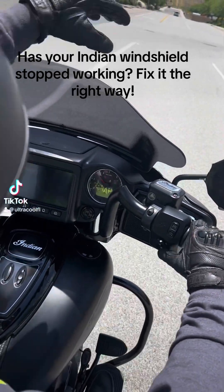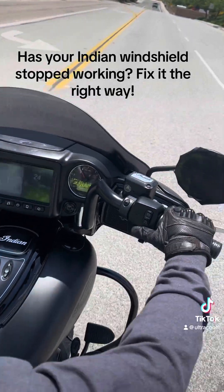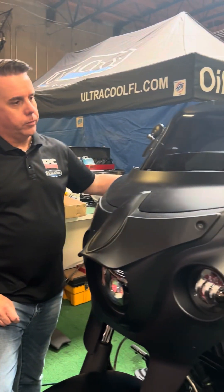Has your Indian windshield stopped working? Fix it the right way. Everything's back together, the windshield's back on, and it's working beautifully.